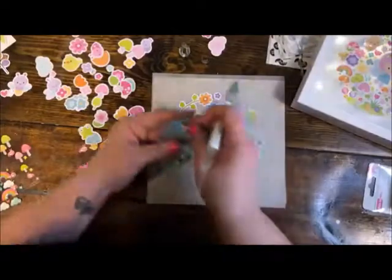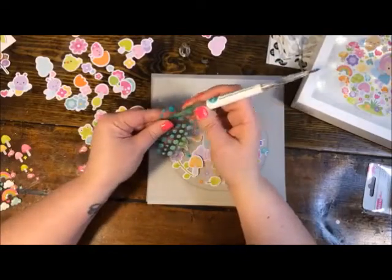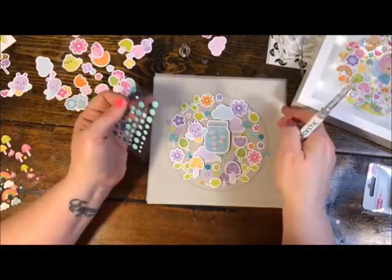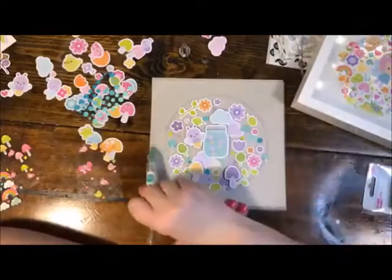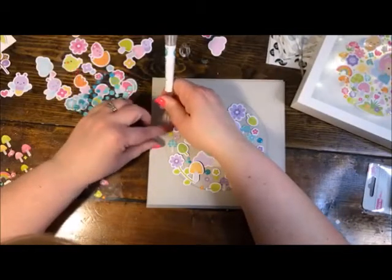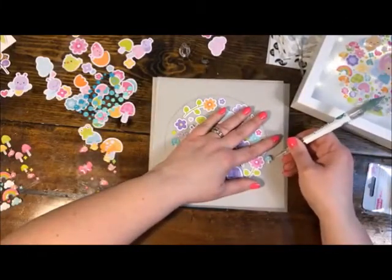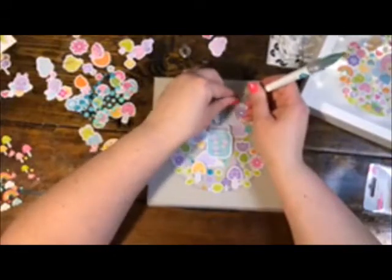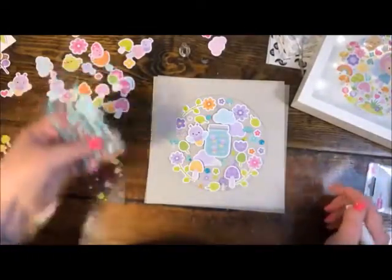I feel like I need more glossy stuff, so I'm going to add a bunch of these bigger epoxy pieces too. I'm just trying to pay attention to my outside circle shape. If I have anything outside the shape, because it's vellum I'll be able to pry it up pretty easily and relocate it. Same thing with this little blue mushroom — he landed a little too far outside of where I wanted him. If this had been regular paper, your paper might lift a little or tear when you pull up something sticky. But vellum has a plastic feel, so it's a little easier to manipulate.